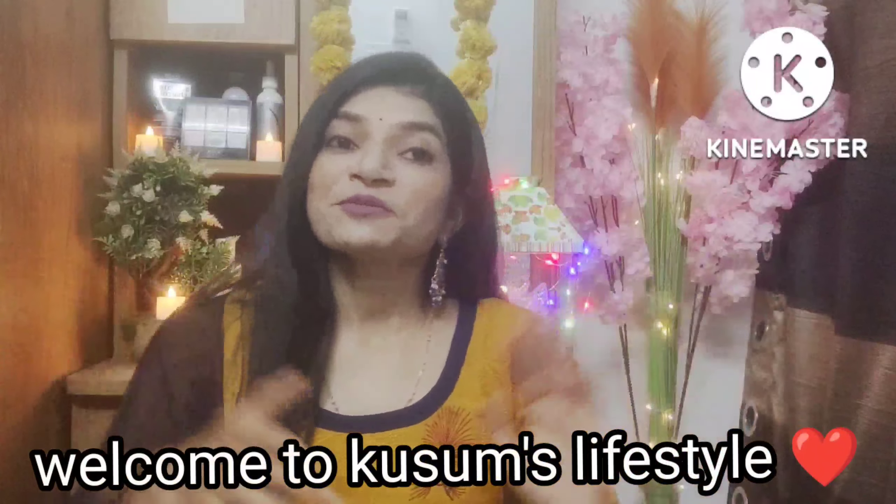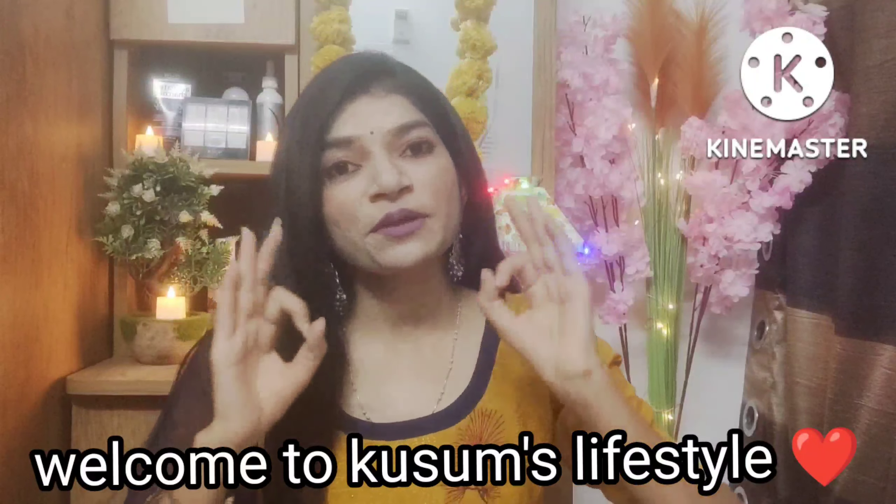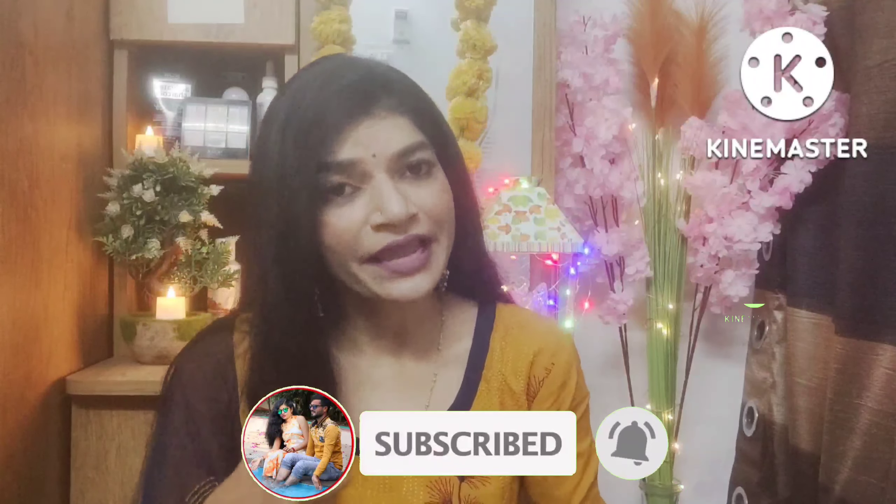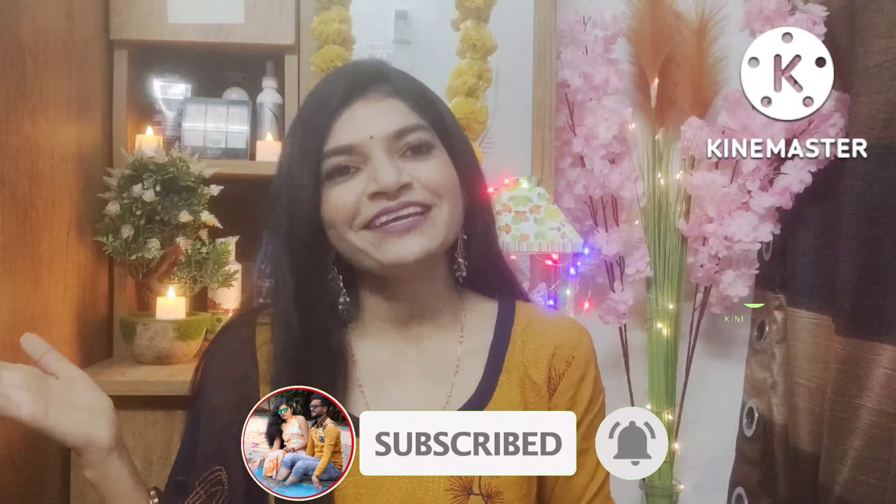Hey guys, welcome or welcome back to my YouTube channel, this is My Life Starts with Hwari. I hope you guys will enjoy. So finally I'm back with another video — Diwali is around the corner, so this is a Diwali special haul video, a home decor items haul. I hope this video will be helpful, so make sure to like, share and subscribe to my channel. Without any further delay, let's get started!